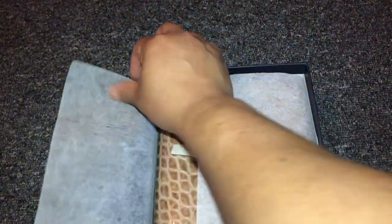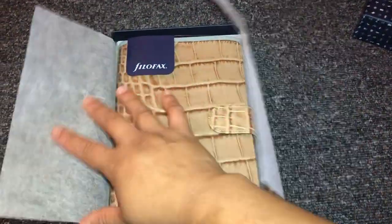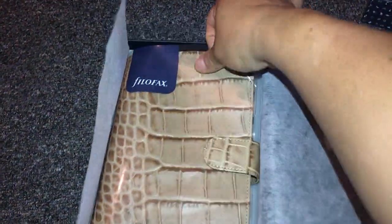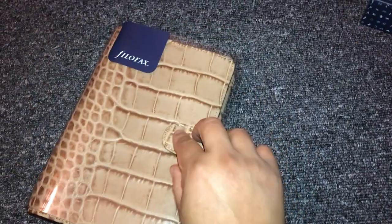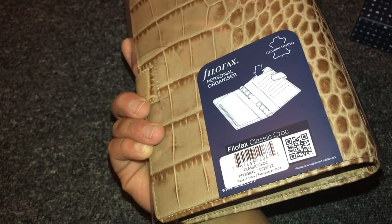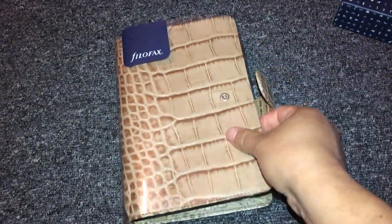Oh my goodness, you guys, I'm so excited! I wanted a Gillio one and I saw this one kind of looks similar to it, so I went and got it. It's a little bit cheaper than the Gillio one so I just had to get it. It comes very well packaged with a plastic protector. This is the classic croc version, which is good because there's a compact one as well.